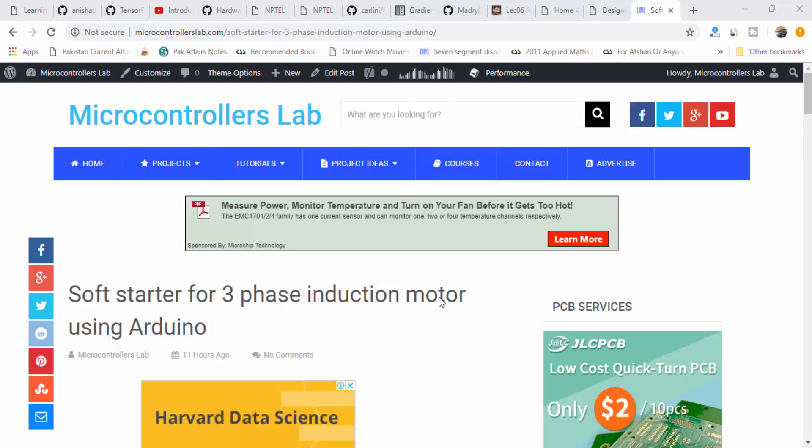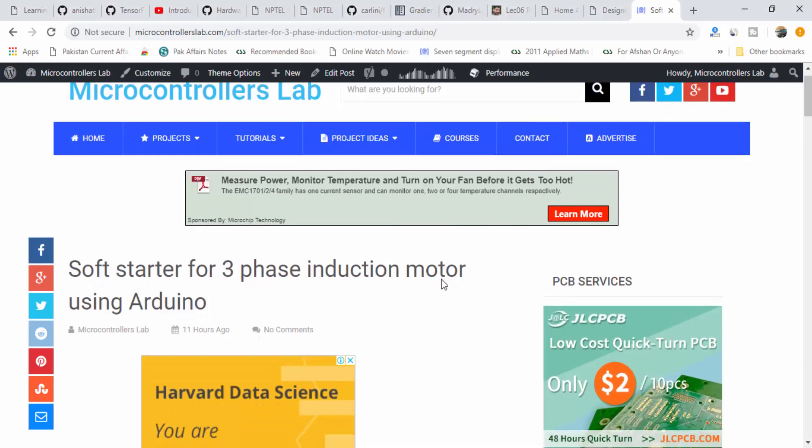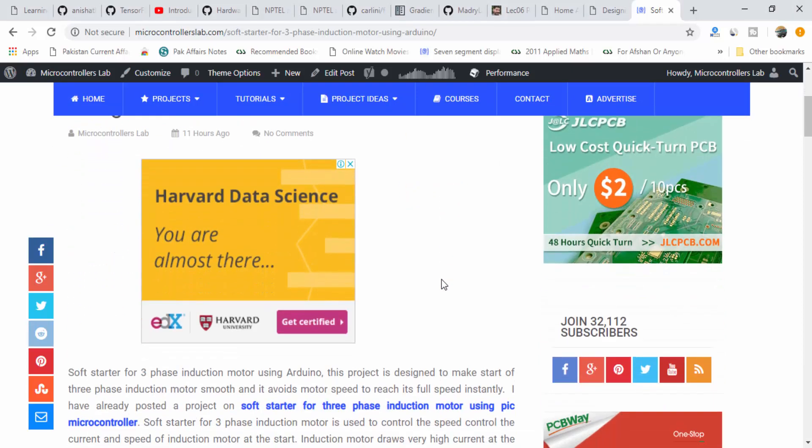Hi everyone, this is Bilal here from microcontrollerslab.com. This video is a simulation of a soft starter for a 3-phase induction motor using Arduino. In the previous video, I posted a project on soft starter for a 3-phase induction motor using PIC Microcontroller, and also a soft starter for single-phase induction motor using PIC Microcontroller. Today I am going to post the same project, but instead of PIC Microcontroller, I am using Arduino.